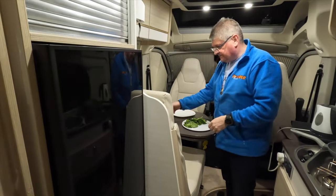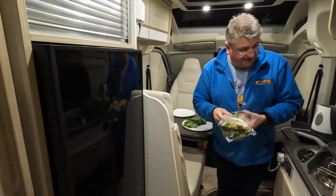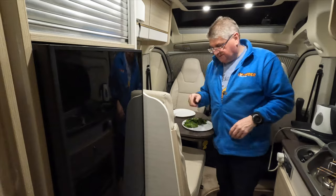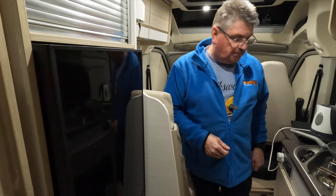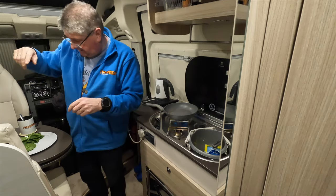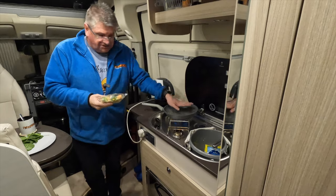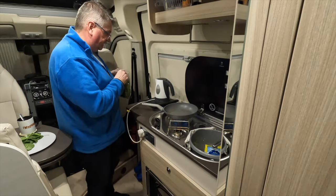I've brought some spinach, some broccoli and mixed veg. I've set my timer for 10 minutes and then I'll put the broccoli and mixed veg in to give it a wee heat up. I've opened the skylight in the top of the van so we're all safe, and we've got loads of alarms in the van anyway.